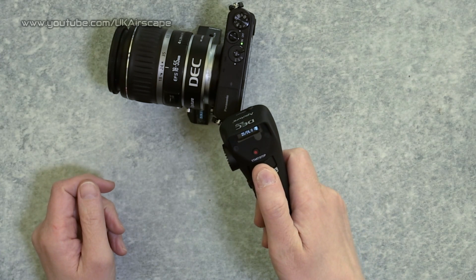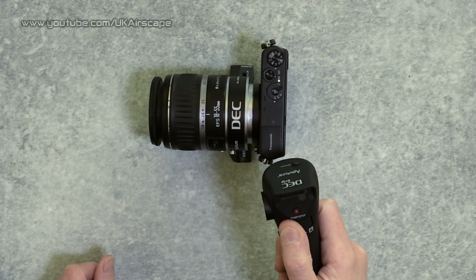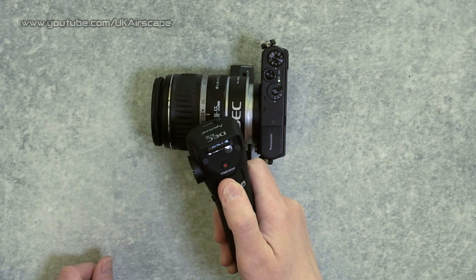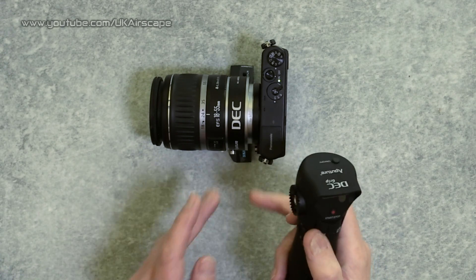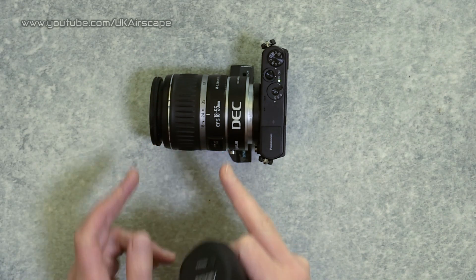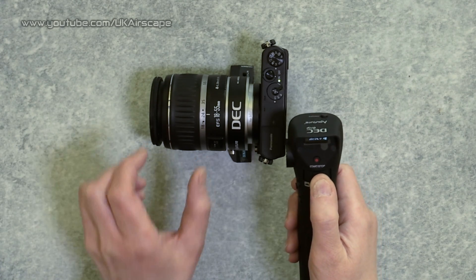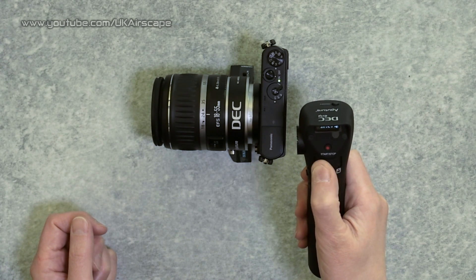Now I can adjust - it's very fractional but it's working, and obviously the further you push the wheel over the faster it changes. You can also give it a very gentle nudge. The stuttering noise you're hearing is nothing to do with the controller - it's the stepping motor in the lens. If you are worried about noise you need to buy a quiet lens. This controller is absolutely silent; any jittering is coming from the lens.